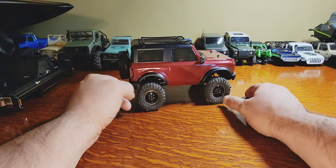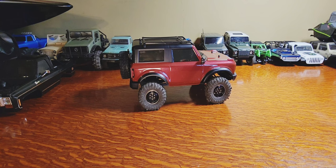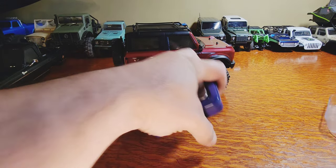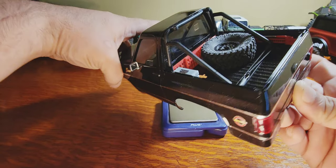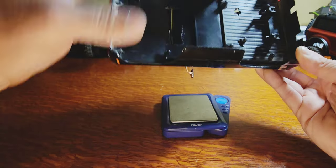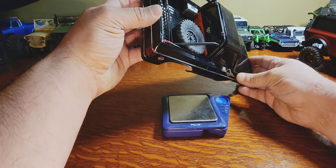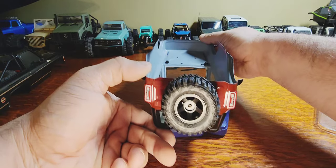Let me grab my scale real quick and get some numbers. This won't be the most accurate because I have chopped my rear window, added some accessories, and took the topper off - but there's also an interior. Minus the bumpers, this is coming in at 160 grams. Minus the topper, with accessories and rear window cut, no bumpers. The bumpers stay on the truck and it does have the spare - that's coming in at 63 and a half grams.